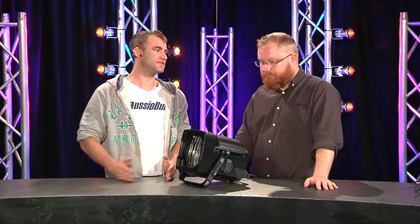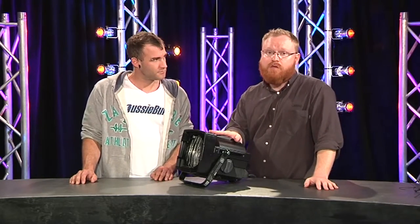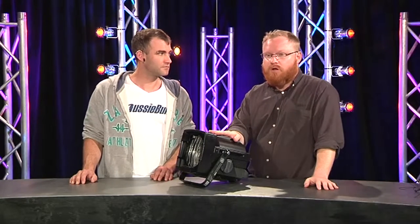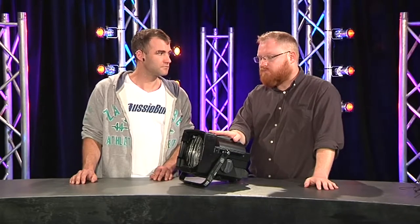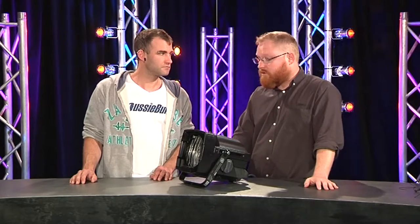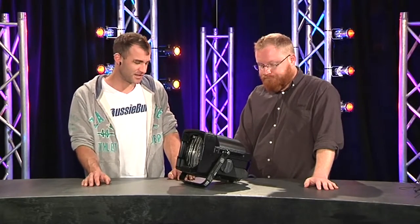The HPL is a pretty efficient lamp in terms of output. It's a very efficient filament design. Basically your HPL 750 can give you an output matched by around about a thousand watt lamp in a comparable other lamp type, which are frequently used in this kind of product. So it's a 25% power saving — that's a pretty good start.